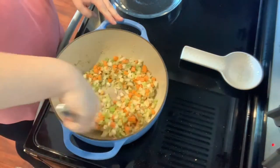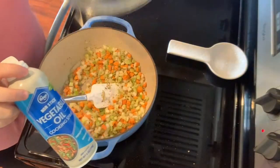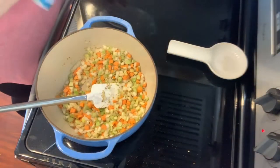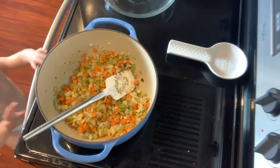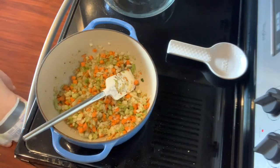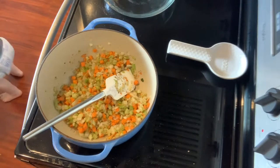While my vegetables continue to cook, I'm going to go ahead and spray my pie pan down with some cooking spray. This will make life ten times easier when cleanup comes around — there's nothing worse than trying to clean a nasty caked-on mess because you forgot to spray the pan.